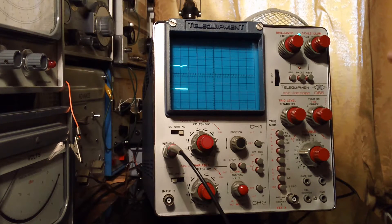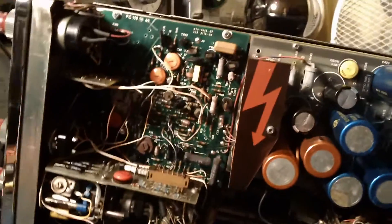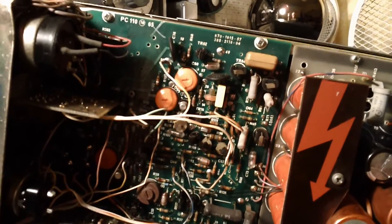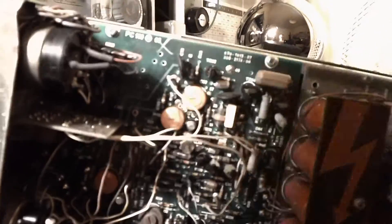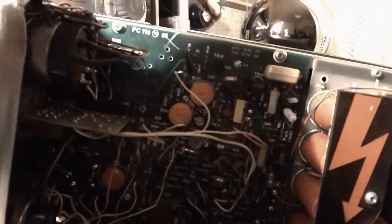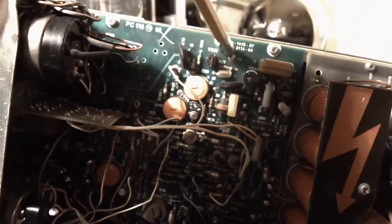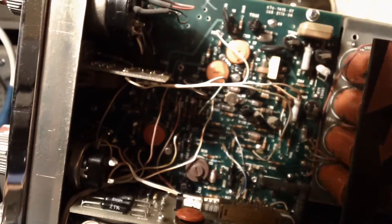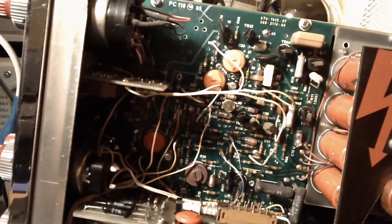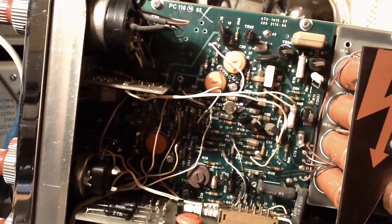I'll turn it off and show you what the repair was. Here's the inside — time for some wobbly camera work. What I was told to do by this chap on the UK Vintage Radio Forum: you see these silver circles here — this is actually a double-sided PCB and they've got access to the other side by through-holes, and these are filled with solder and joined to the other side of the board. There are quite a number of them. So I reflowed the solder — just heated them up, added a new little bit of solder, heated them up until they bubbled, let them cool down, and lo and behold, when I switched it on again the thing works perfectly.